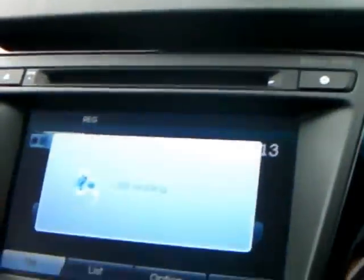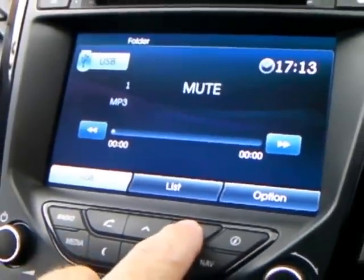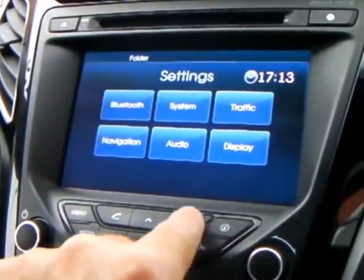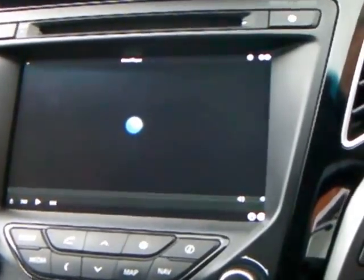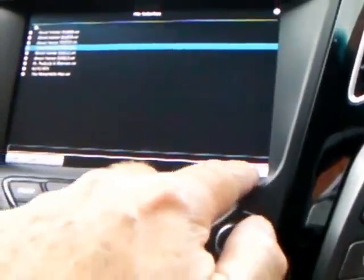Plug it into the slot. As soon as you plug it in, it reads it. We get it to read the film in AVI format. It's reading it now. Push the menu and there come the films on the USB. Choose the film, and in the corner here it says okay.